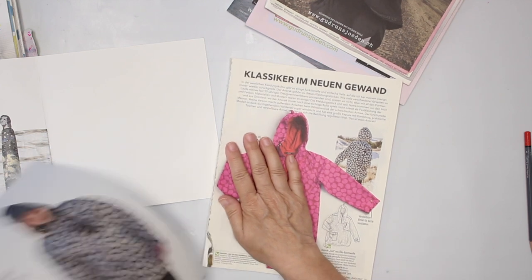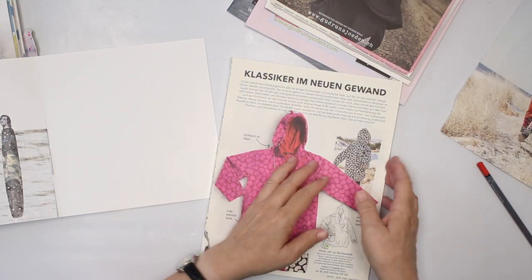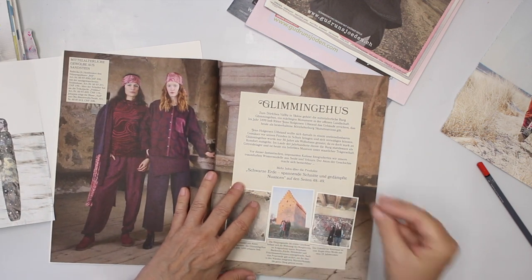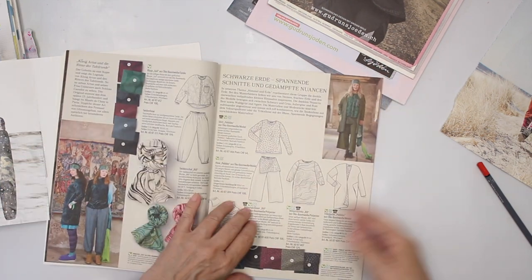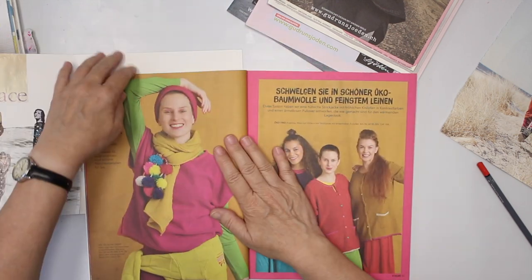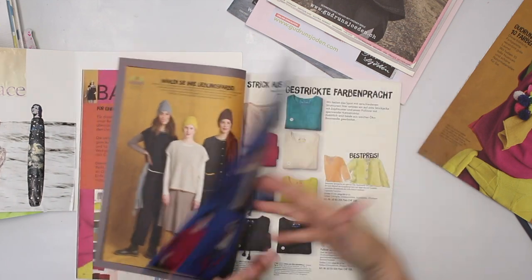Some magazines I keep because of their papers and their areas of color. Some magazines I tear out pieces because of the specific image. So there are several ways how you can approach it. I use those kind of magazines mostly for the color they have in the backgrounds. Occasionally I use also one of those ladies, but this time it's going to be for the color.